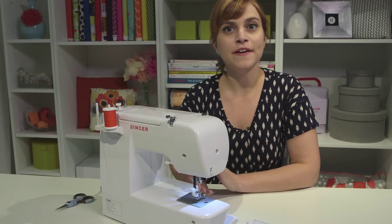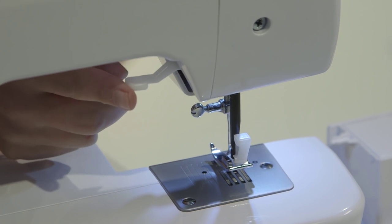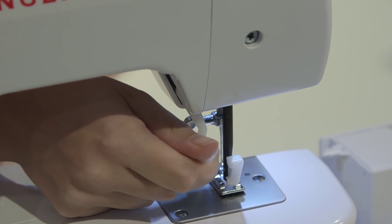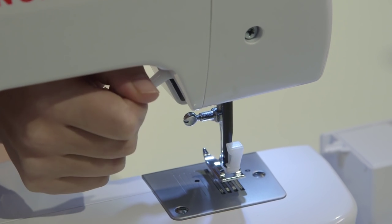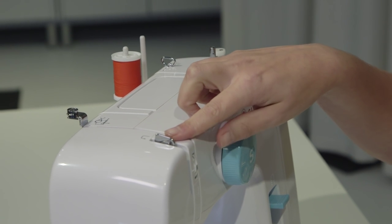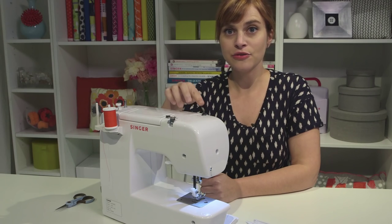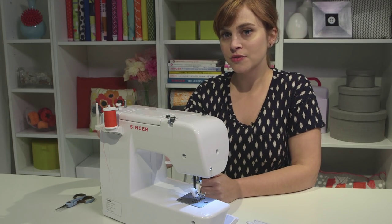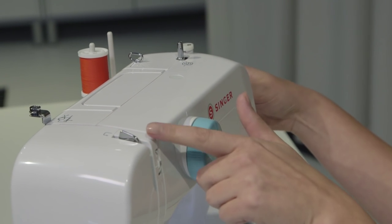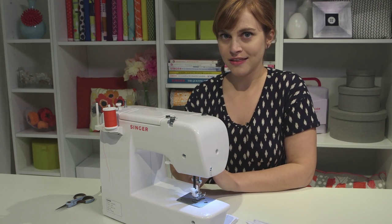Now we're ready to thread the upper thread. Before you start, always check two things: make sure the presser foot lifter is all the way up, and make sure the take-up lever — the silver hook right here — is all the way in the highest position as well. If it's not, turn the hand wheel towards you until the take-up lever comes all the way out the top of the machine. Once those two things are set, you're ready to go.